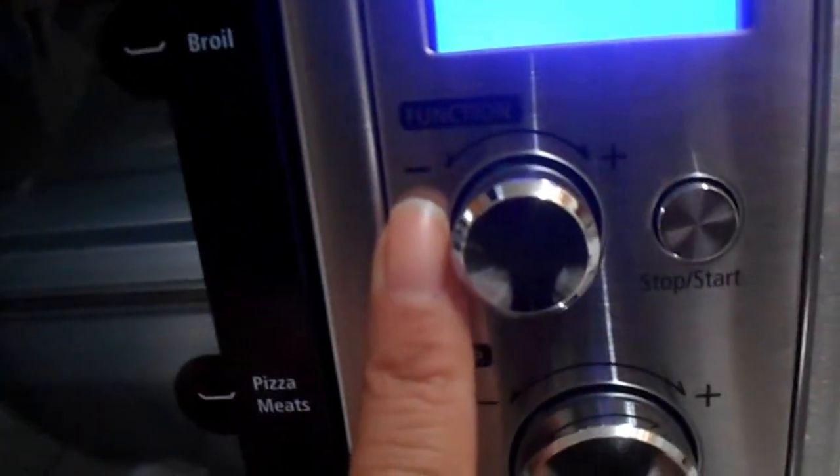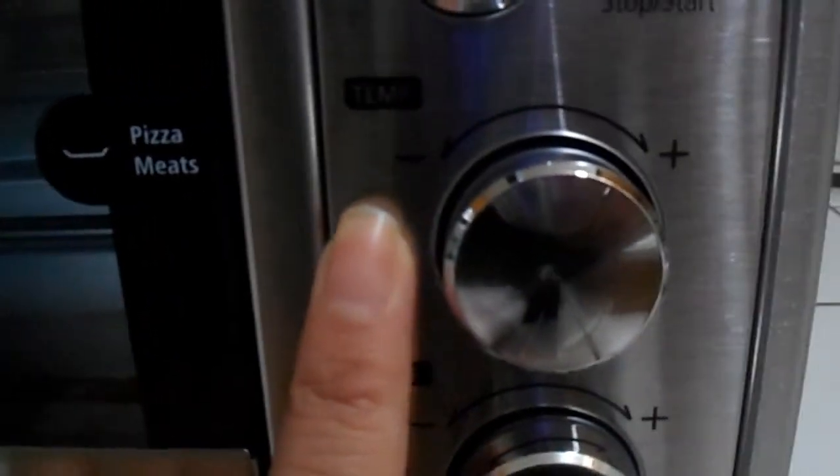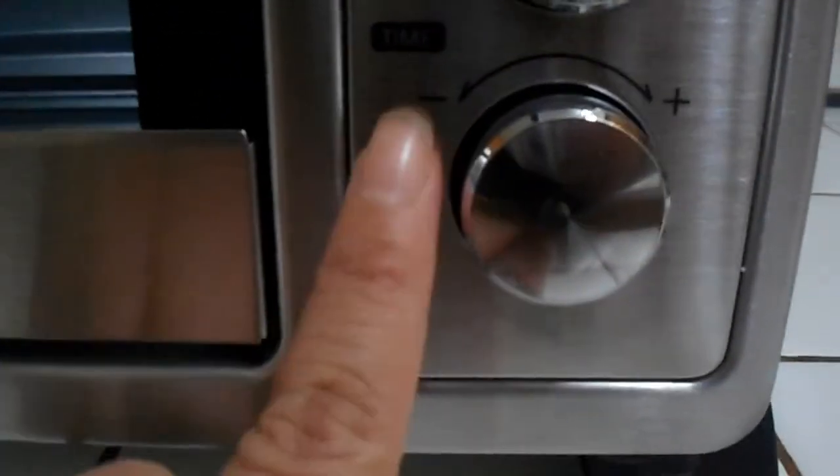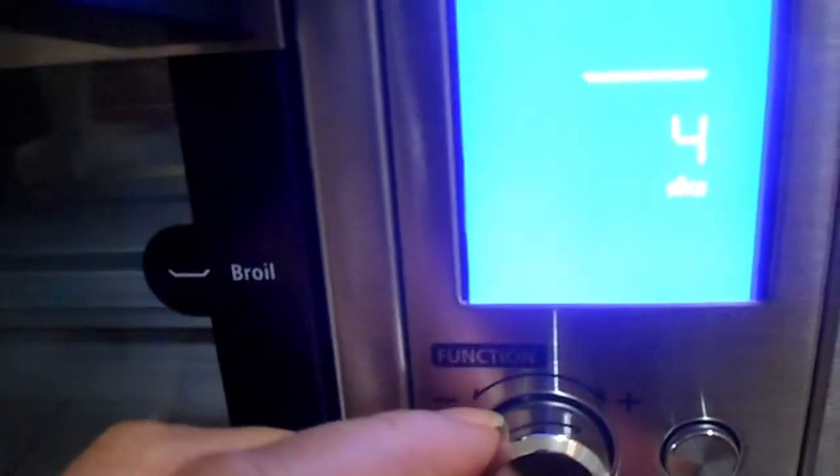It also includes a functions button, a temperature button which is the big round one, and a timer button. Let's see what the function button does.